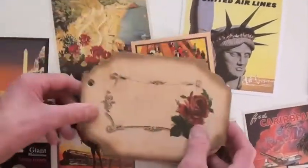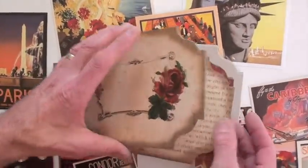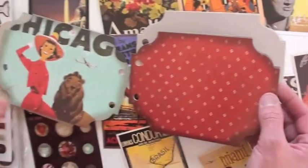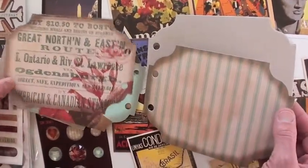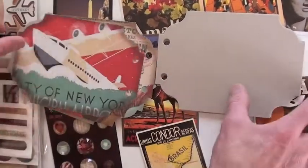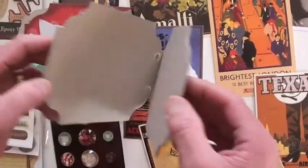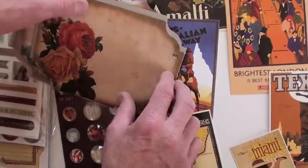The album — let me bring it down — is die cut. Got your cover, and then your inner double-sided pages. Chicago. Love that. Then your chipboard. Wow, there's that big seaplane again — Howard Hughes. And just the back — the back has roses on it.